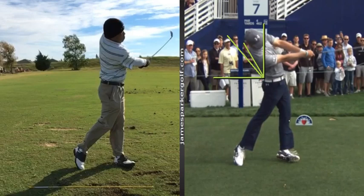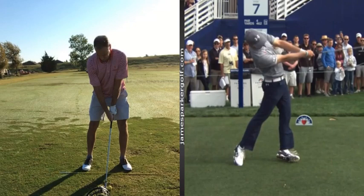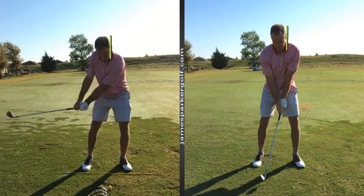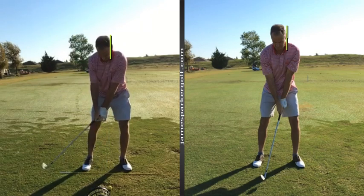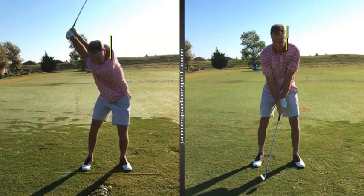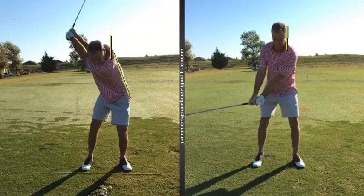Another good example is Glenn, a student I work with — a really clear example of not extending on the backswing. At the start of his session, he was turning, tilting his left shoulder down, but not extending. You can see how he gets to the top and his head moves, and his spine is still over here in a forward flex. He's turning but staying in forward flexion.